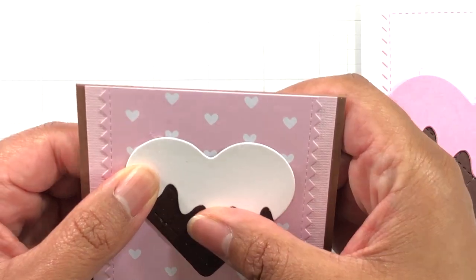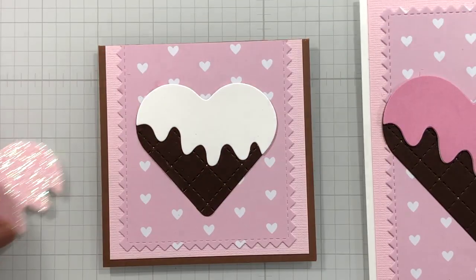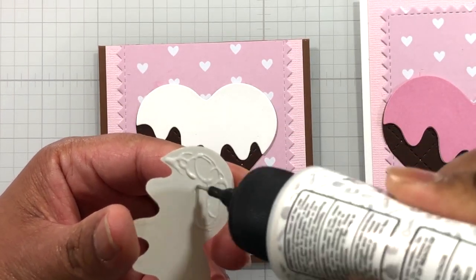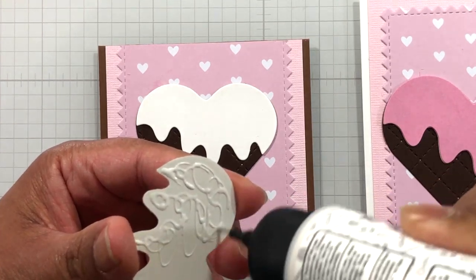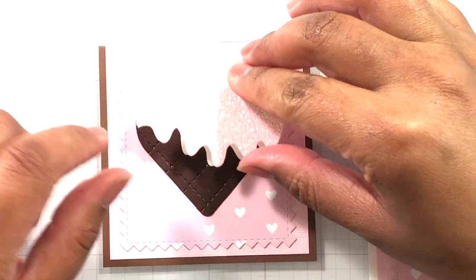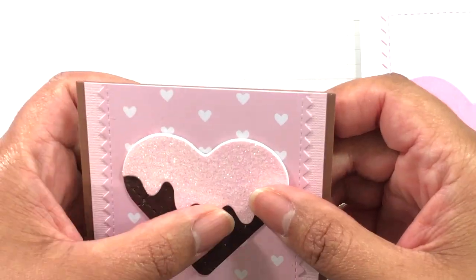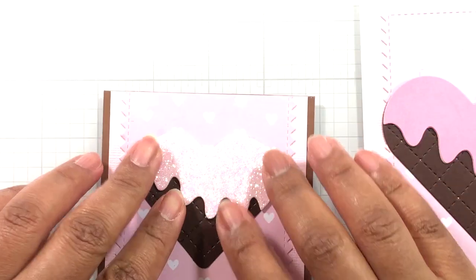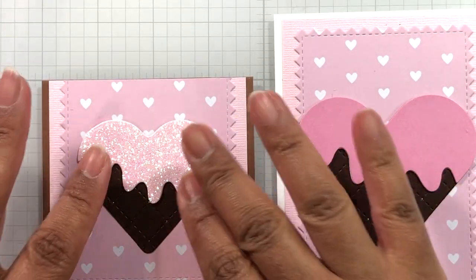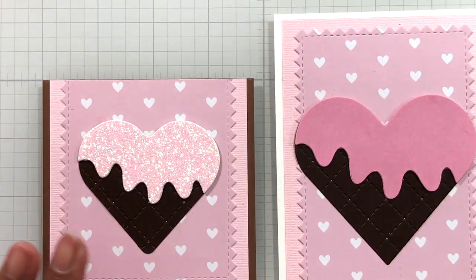I did actually have adhesive sheets — I don't know why I'm torturing myself with wet glue. The thing about Glossy Accents too: when you use it on glitter like this, it will dull down the glitter. It'll have shine but it won't be so sparkly because it's going to put an epoxy layer on top of it.